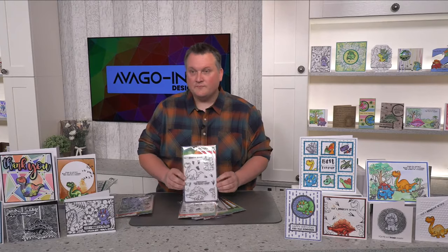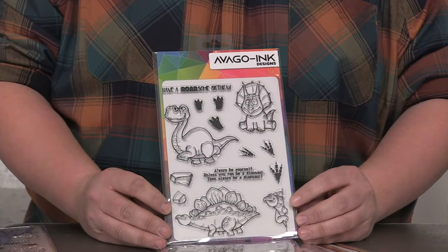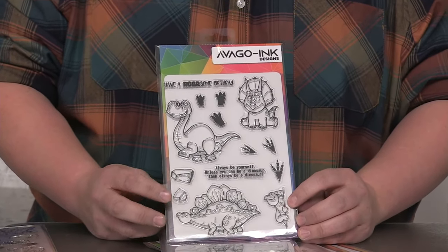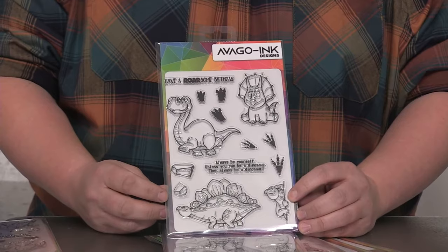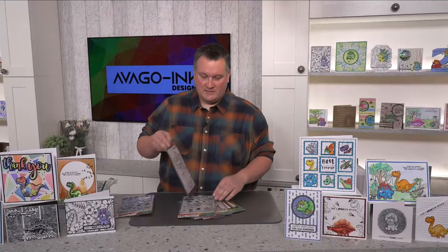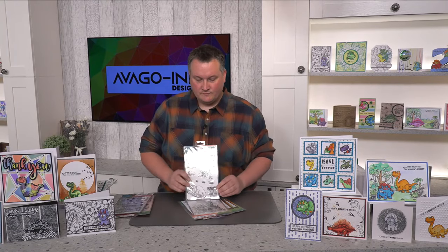Your second design is this one — it's got the one that peeks around the corner, footprints, and stones to build out your design a little bit more. Same with those, they come with the corresponding dies at the back. And then we've got our third design which is this one.